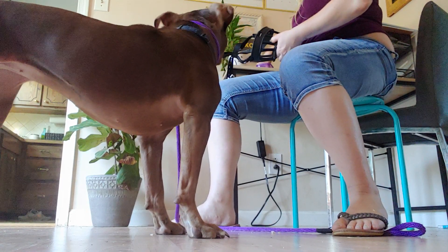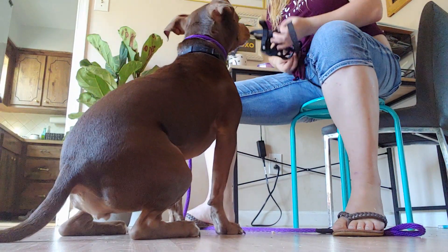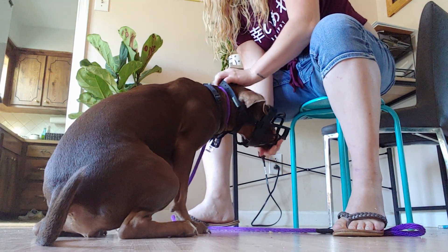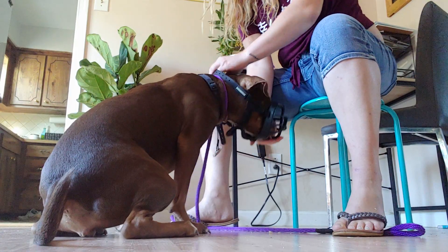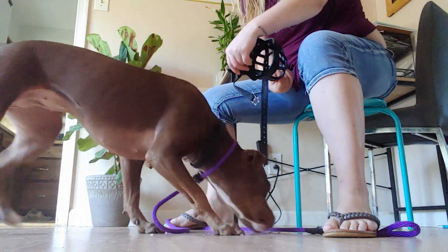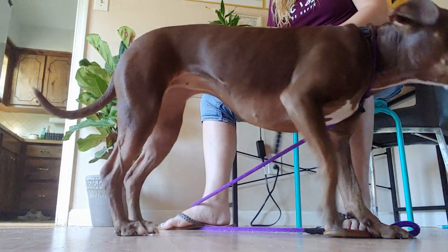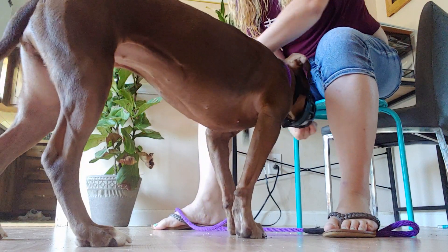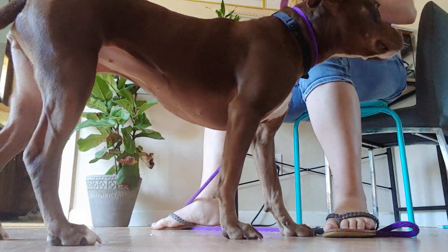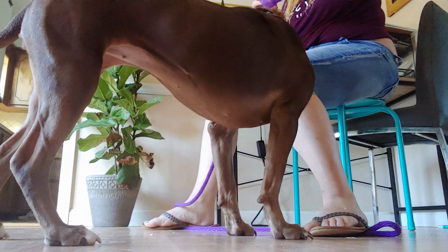I'll do the other side so you guys can see it a little bit easier. I have the muzzle ready with some food in there. I'm pulling the strap up on the side and touching the back of her neck while she eats the food, then pulling it off. I've now got the clip wrapped all the way around while she eats. I'll keep progressing like that with chicken until I have all those behaviors solid.